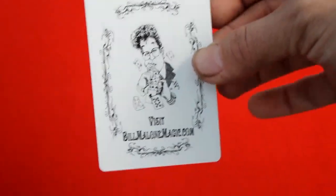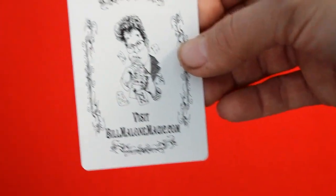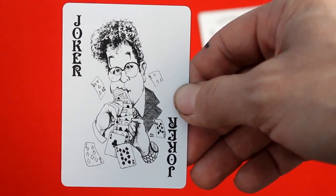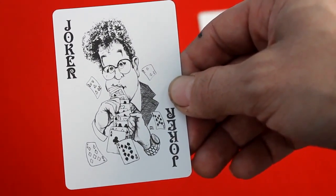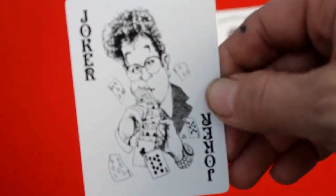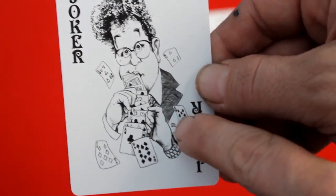Bill Malone, if you're not familiar with him, is a fabulous card magician — absolutely hilarious, always fun to watch, and just amazing with his hands. Your jokers are kind of like this — it says 'Joker' with the two corners, and you see Bill Malone again pulling cards out of his mouth. On this one it's black and white, and the cards actually have indexes on them.